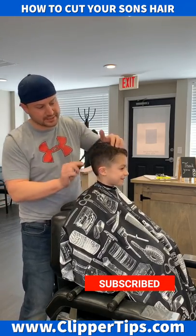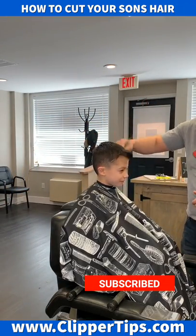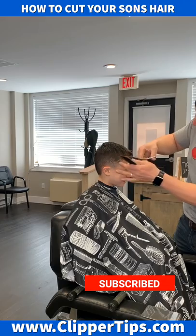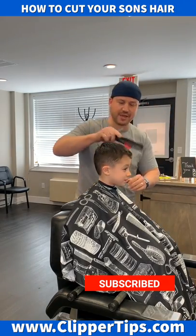You can see exactly how that's going to start to look. When you come to the front, comb everything down and just go right across. You can see he's got a cowlick all in here, so we're just going to kind of leave that without going too short.